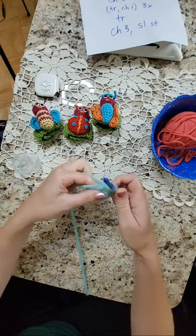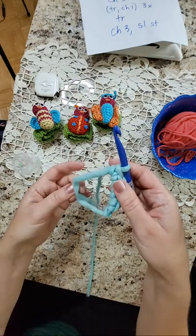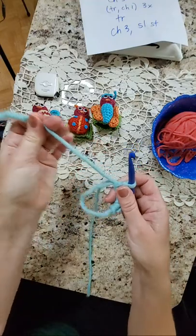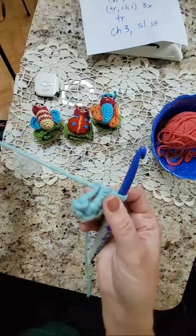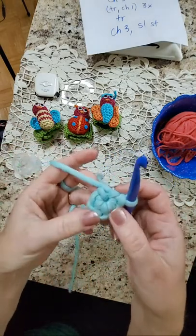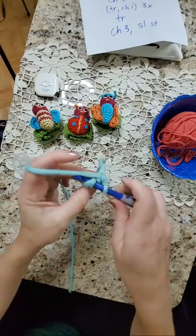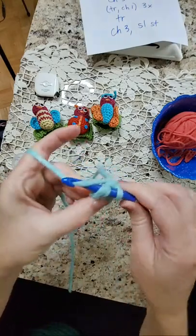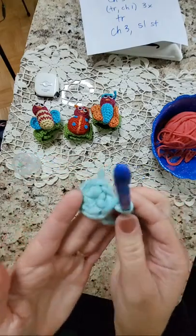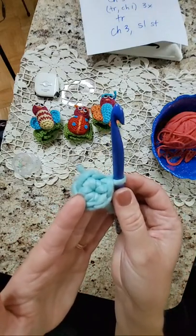I go about working my stitches inside the ring. There's a menu in YouTube where you can slow the video down to watch it even slower. After I put in six single crochets, I take the tail and pull it — and like magic, there goes that center hole. Then, depending on what the pattern says, I put a slip stitch in that first stitch and I have a nice tight beginning to a crochet circle.